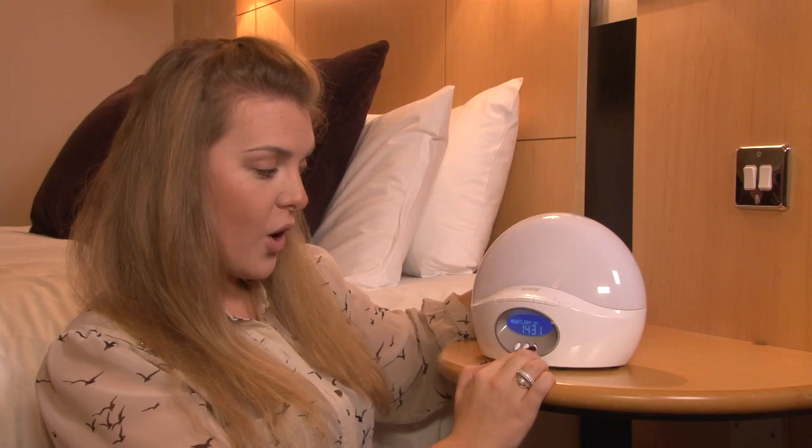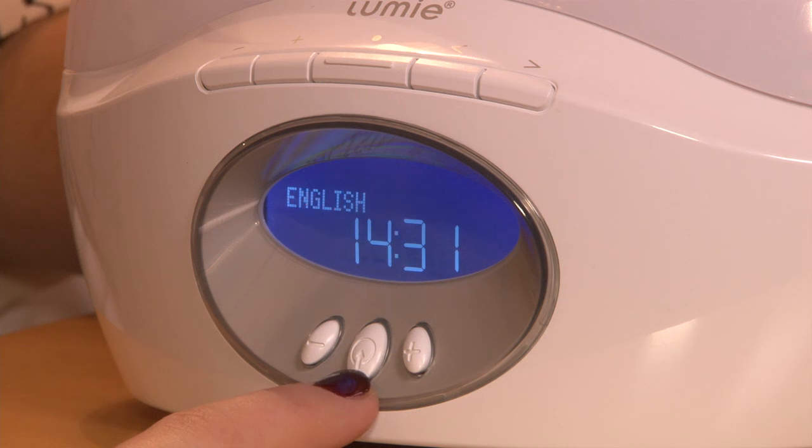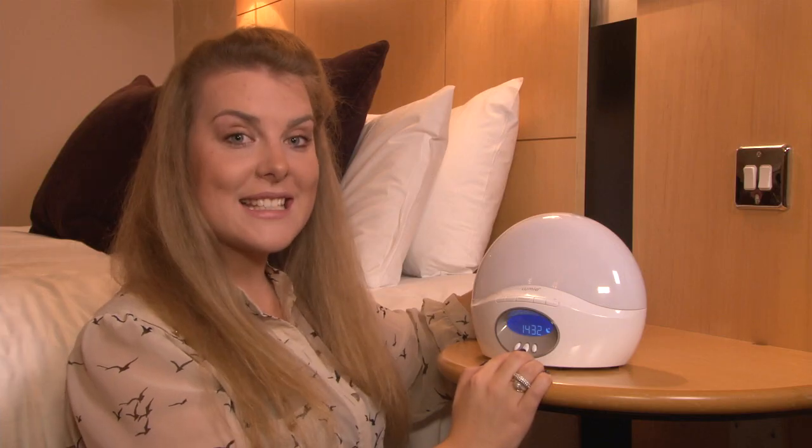Your night lights can be turned on or off. Security can also be turned on or off — turning this function on sets the light to turn on and off whilst you're away. The final setting allows you to choose your language. Your Lumi clock is now set up.